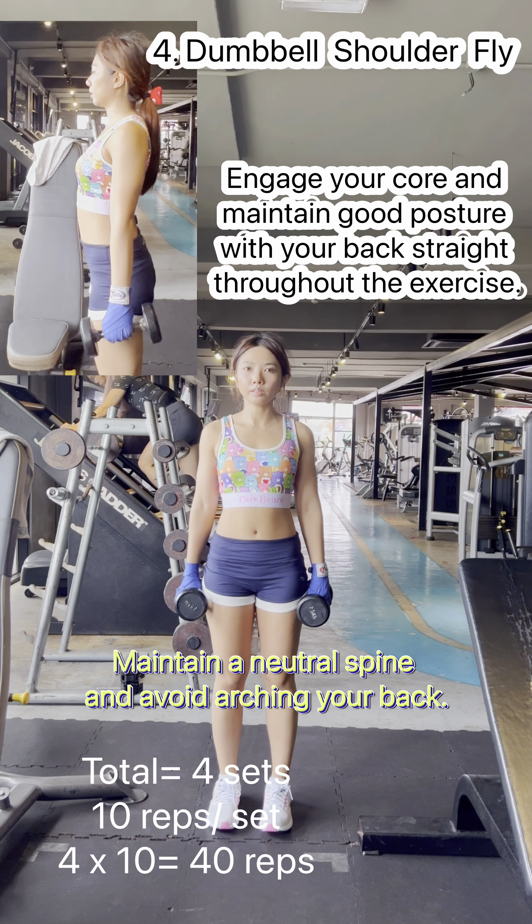Keep your upper arms stationary and perpendicular to the floor. Your elbows should be slightly bent. Keeping your wrists locked in position,